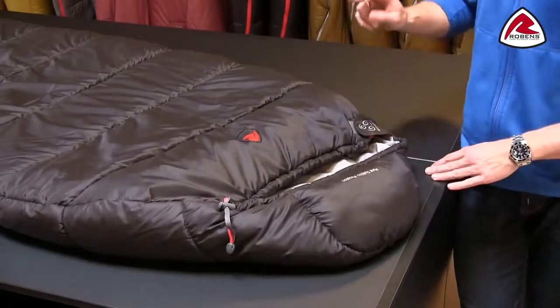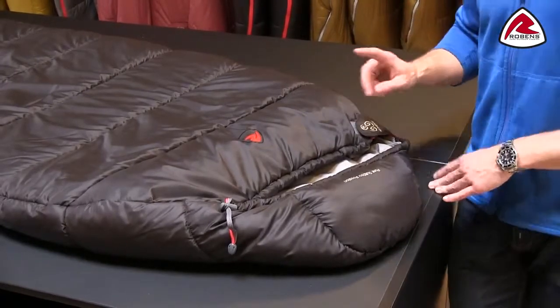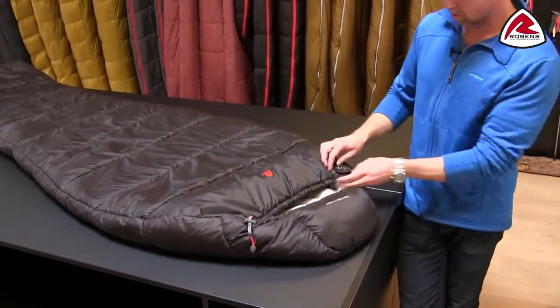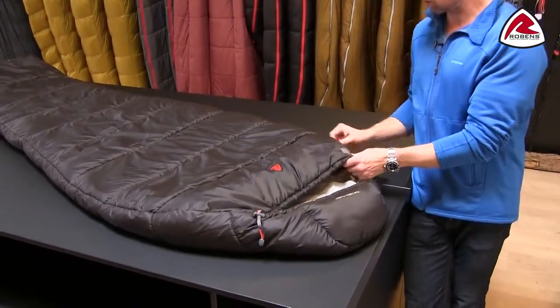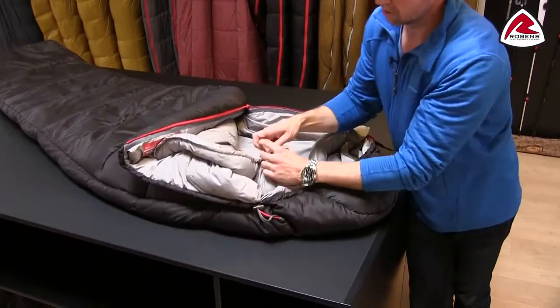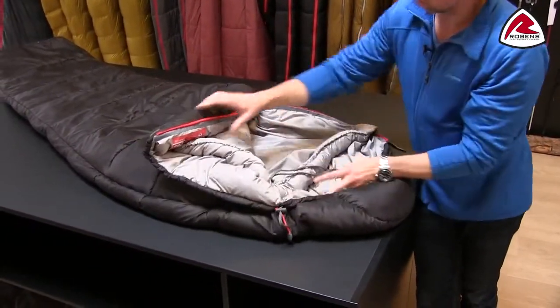The range consists of three different bags: a Glacier 1, a Glacier 2, and a Junior. The warmest one, which is the Glacier 2, does have a thermal collar inside which can be tightened in really cold conditions.